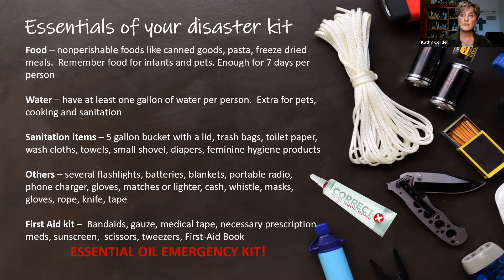You also need your first aid kit available — Band-Aids, gauze, medical tape, any necessary prescription medications for you or anyone in your family, scissors, tweezers, and a first aid book so that you know what to do when a disaster arises. And what we're going to talk about for the rest of our time together is your essential oil emergency kit.